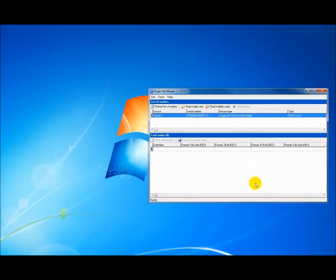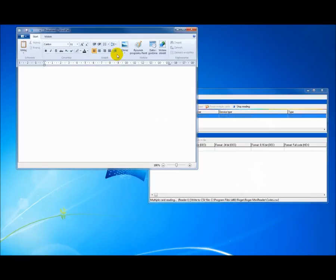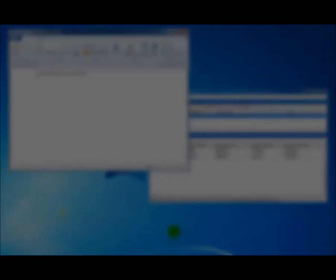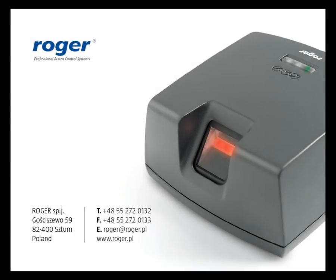Now choose the Read Multiple Cards tool and place the cursor in an active text box — for example, in a text document in WordPad. Here we can see the active cursor. And now read the cards. Here we go.